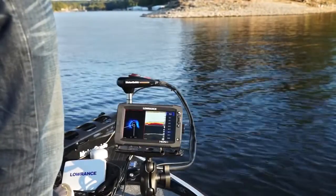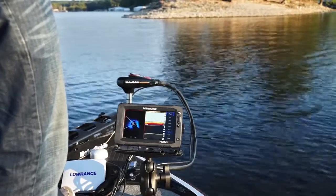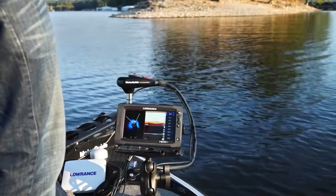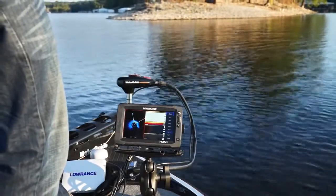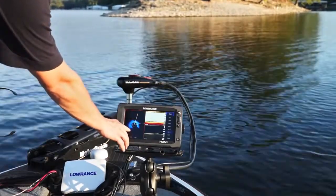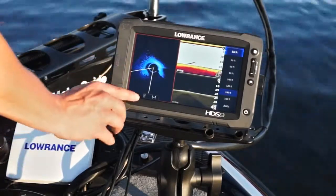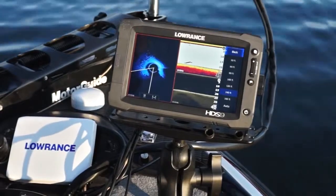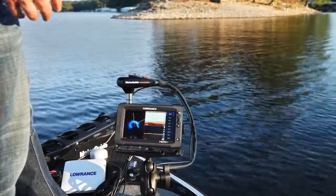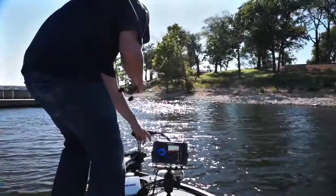When we're fishing a point, it's really important to position yourself for the right cast. So many guys fish points these days that you need to have some type of advantage. This product lets you see a slightly different angle and be able to make perfect casts. We're scanning this point — we're almost sitting on top of it, and we need to back out a little to hit these rocks and shadows over here to the left. This helps eliminate a lot of wasted casts, especially when you're fishing areas that a lot of other anglers are targeting.